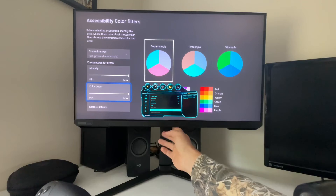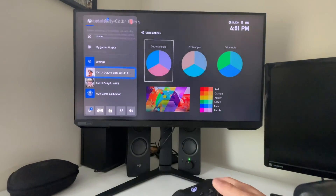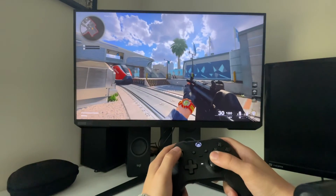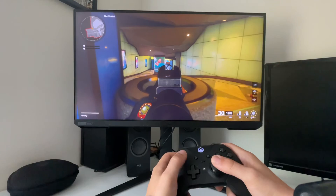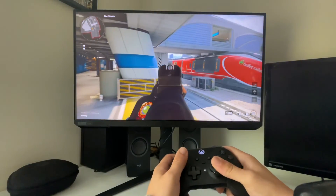I turned off eye saver mode, so don't worry about that. When you're done, it should look something like this. As you can see, really crisp colors, good shadows. This is perfect for first-person shooting games where you need to see far without having the darkness mess up your gaming too much.